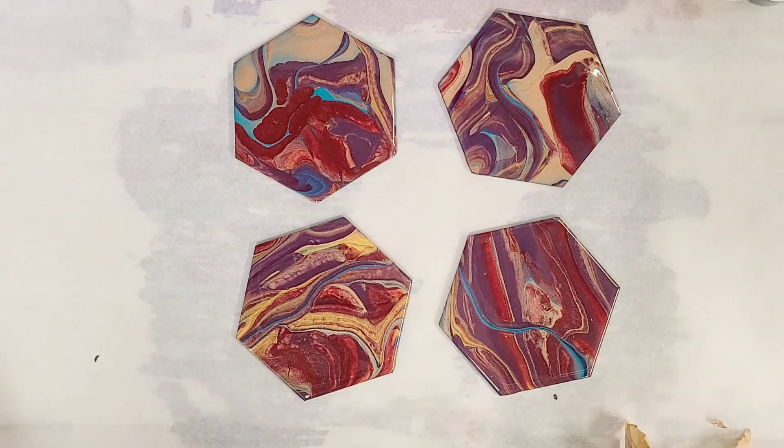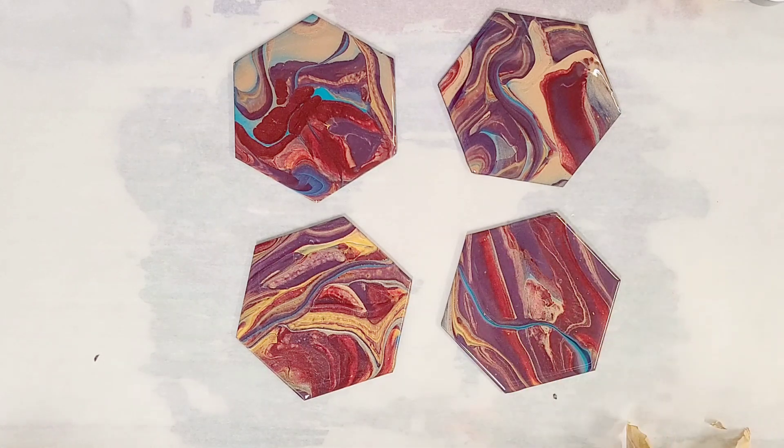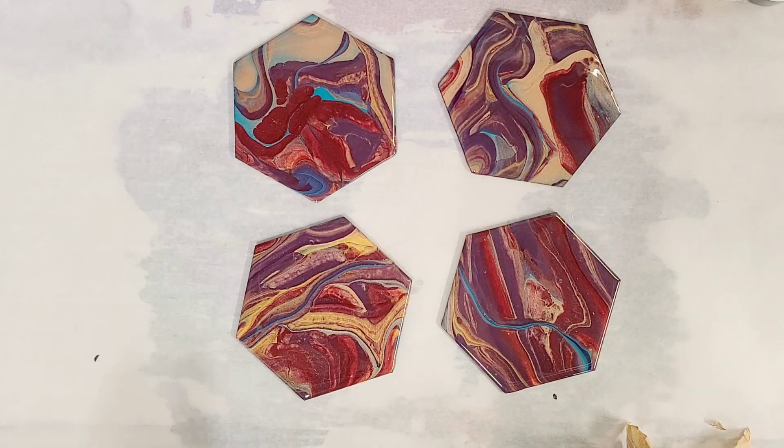I really hope you enjoyed this. If you didn't see the original video where I painted these, the link will be in the description. I highly recommend these coasters — they have other shapes and other items, and once again they come from ArtistTillDeath.com, which will also be in the description. Thank you so much for watching, I'll see you next time.